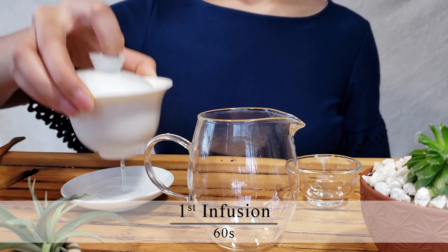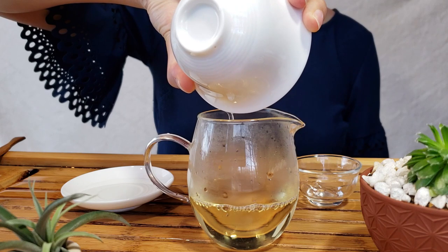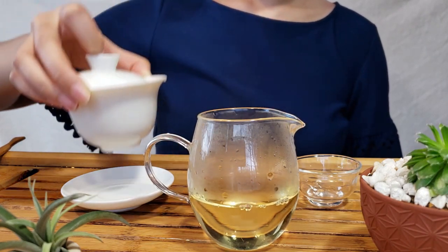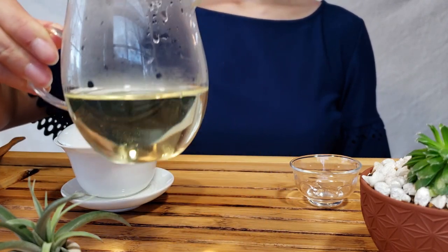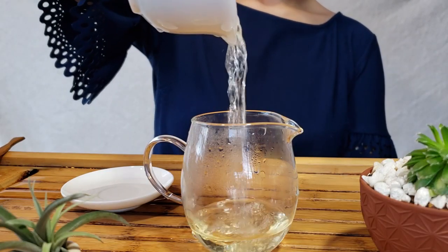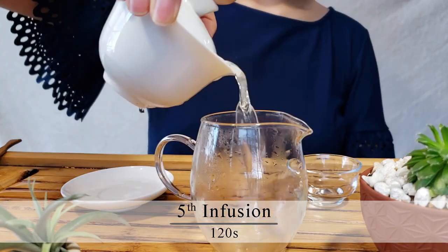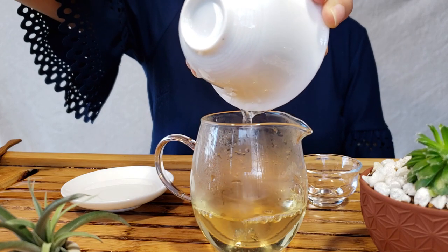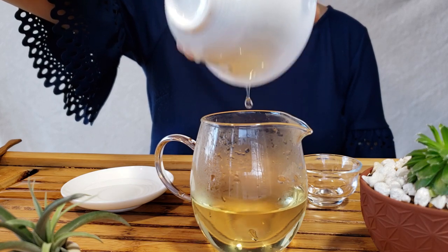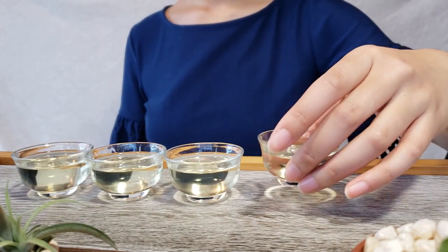That's infused enough, so out we come! Take a look at that liquor — that's what we're shooting for. You'll see the infusion times we used popping up on the screen from time to time. But if you learn to use the color of the tea soup, you'll be free from stopwatches and other timing devices, and you'll be able to relax and just enjoy your tea. I managed to get five infusions from this green tea. The liquor color didn't change much from infusion to infusion, and the flavor profile was very consistent as well.